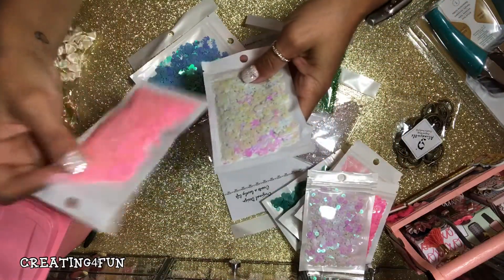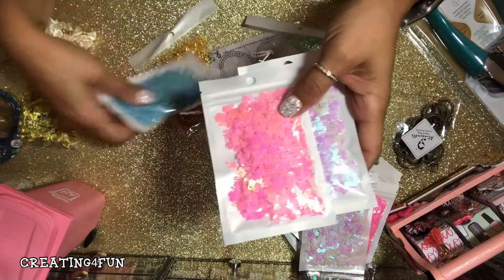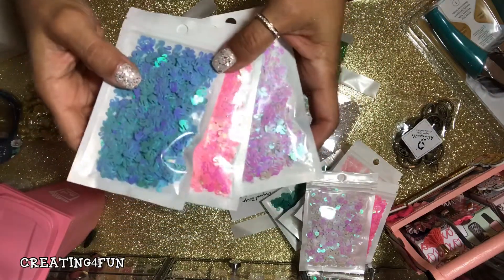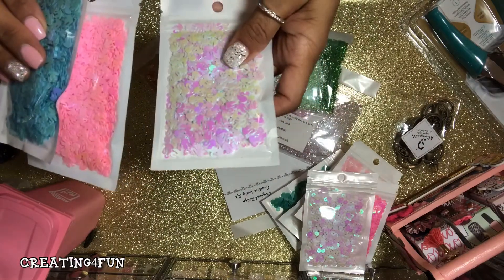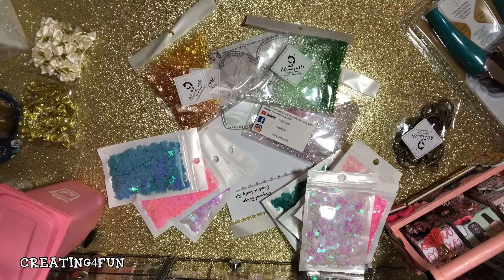And then I got the swans, which I had already ordered but went back and ordered more. These are blue and pink. And then the long swans.